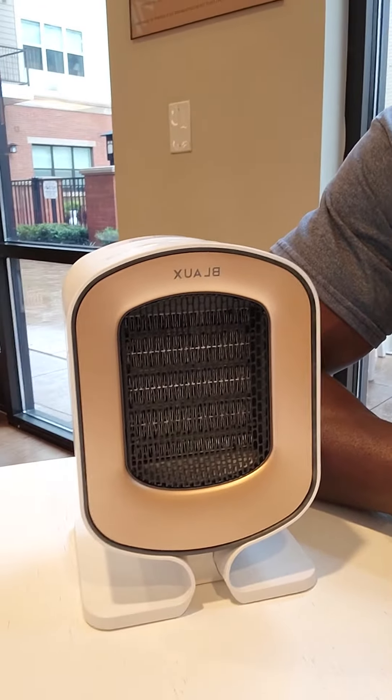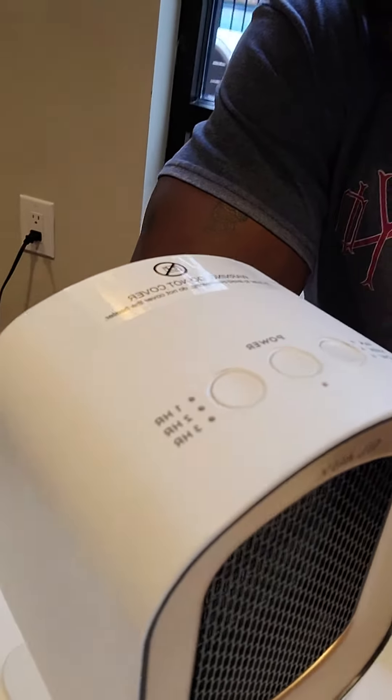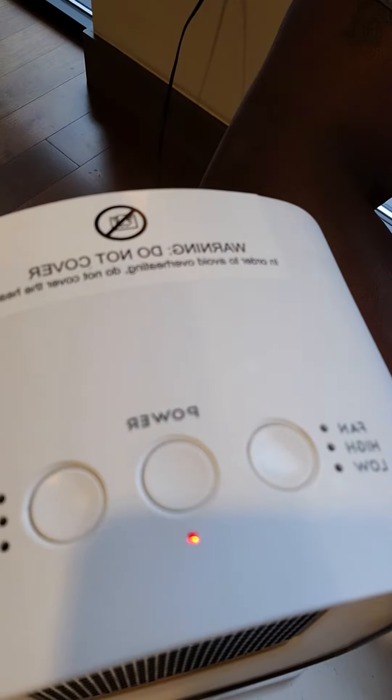We're talking to you about the Blau Heat Core Personal Heater. Very sleek design all the way around. There's a power button along with an amber light when it is in standby mode.